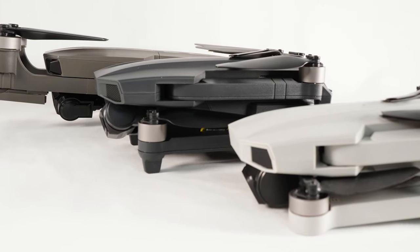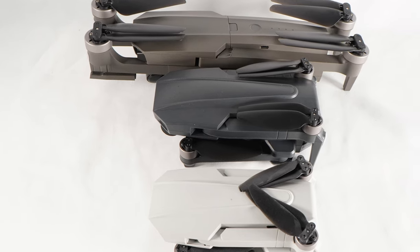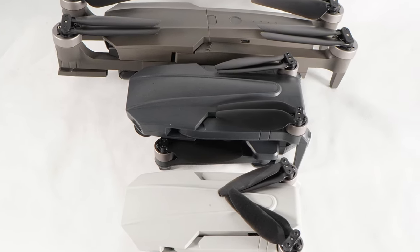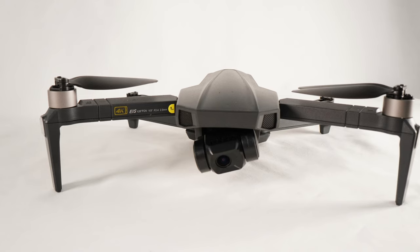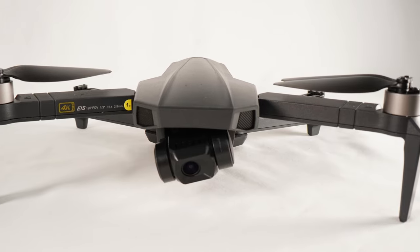Hopefully you found this review helpful. If you want to buy one of these drones, check out the video description — there are affiliate links to each of them that help support this channel. You can also win a free drone if you're one of our Patreons; link to that is also in the video description. Good luck everyone, and happy flying.